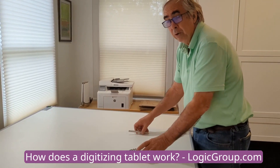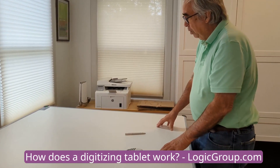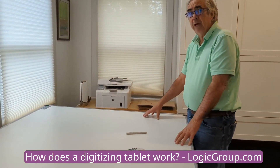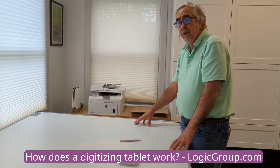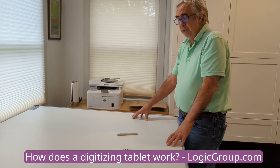I can use either the pen or the cursor when I'm tracing parts or patterns. The accuracy of the boards is built into the boards. There are two different accuracies available. The standard accuracy is 0.01 inch — a hundredth of an inch — but we also have a more accurate board available with 0.005 inch accuracy.